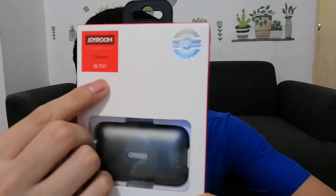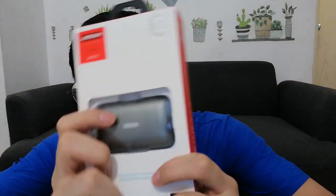Today I want to show you guys an amazing TWS earphone from Joyroom company, the Joyroom JR-T07. Do you want to see what's inside? Let's open the package now.